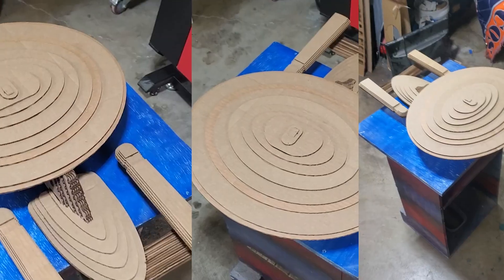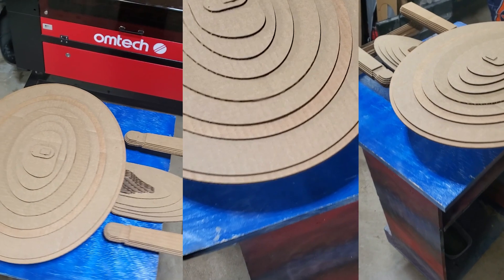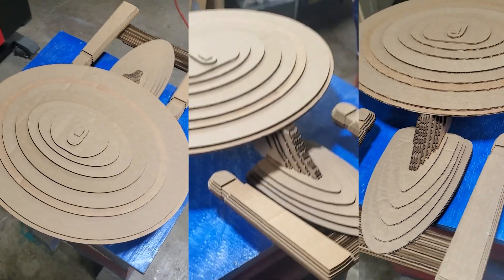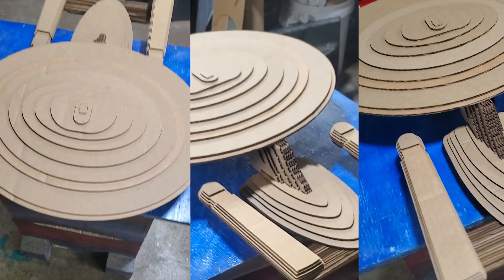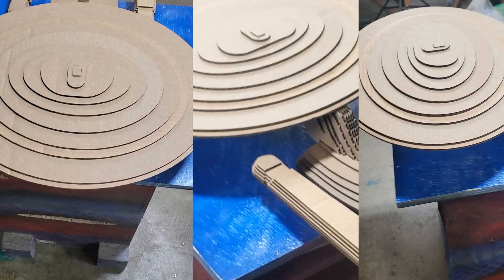So was it worth adding the CO2 laser to the shop? Yes, it was. The CO2 laser has opened up a whole new material list that wasn't available to me before. Take this Star Trek TNG Enterprise that I prototyped out of cardboard. Instead of keeping my fingers crossed that all my measurements were right and cutting it out of wood, I was able to cut it out of cardboard, fit all the pieces together, and make sure it worked first. Knowing I have this option to prototype in cardboard is a lot less stress on me and my wallet.